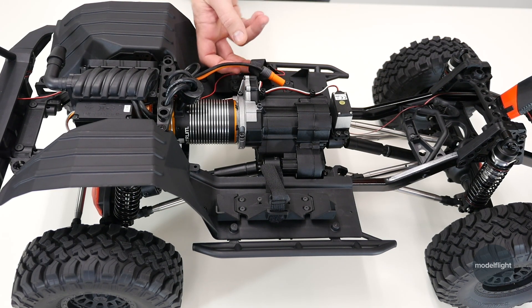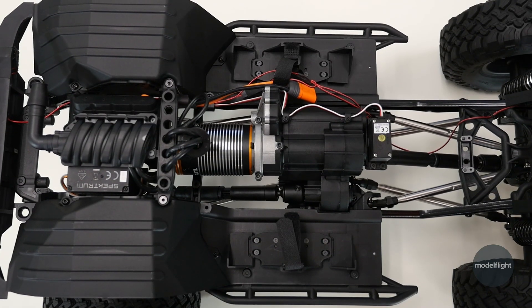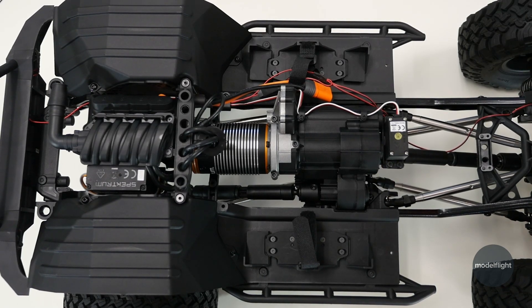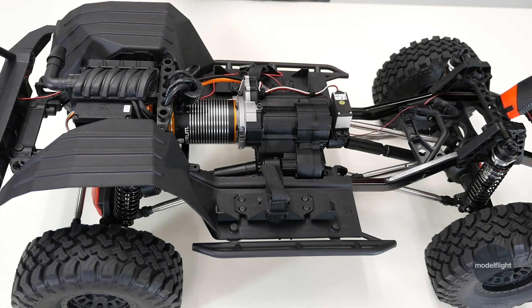The ESC uses an IC5 connector, so when you're getting your batteries, you want to get one with an IC5 on it — either the Spectrum SmartPaks, which would be a great option, or PrimeRC do some fantastic options there. It has battery trays on both sides, so you can actually have two batteries in the vehicle, only running off the one, but keeping the vehicle equally balanced left to right so your performance over rocks isn't on an angle at all. The vehicle stays nice and flat and level, which is a great option for max hill performance. It also means you can carry a spare. Swapping a battery over is as simple as unplugging the connector and plugging it across to the other side.